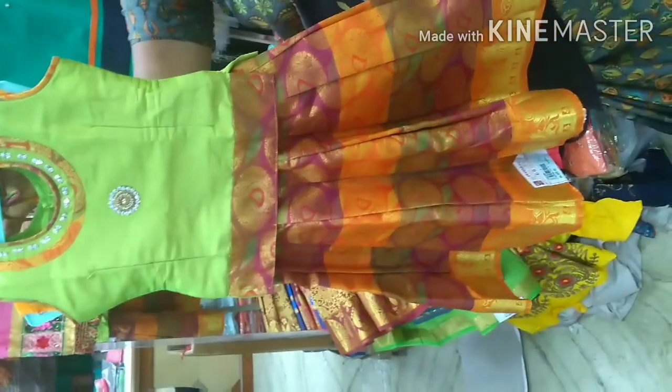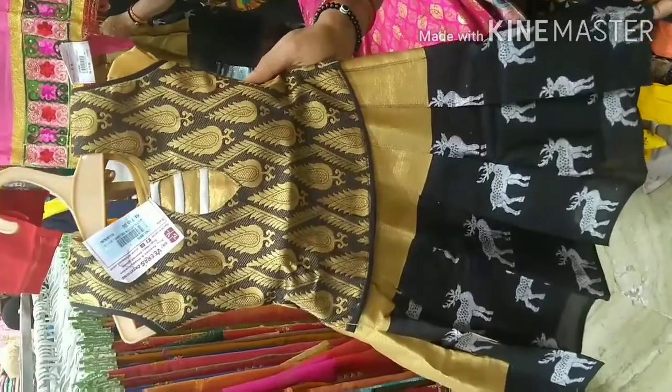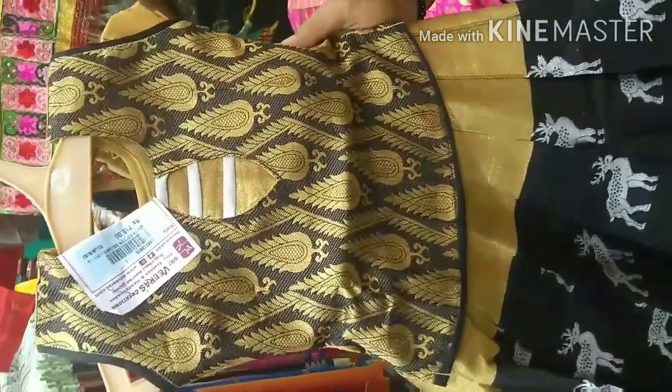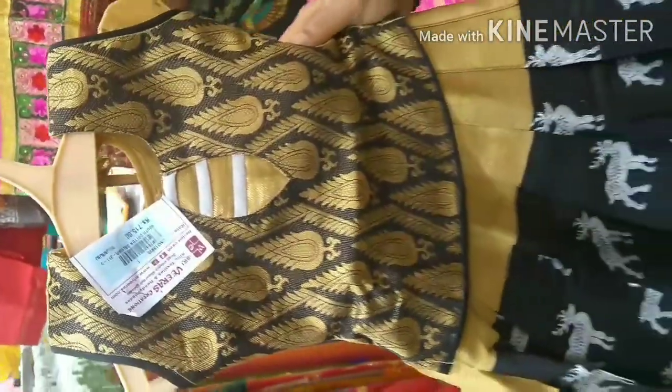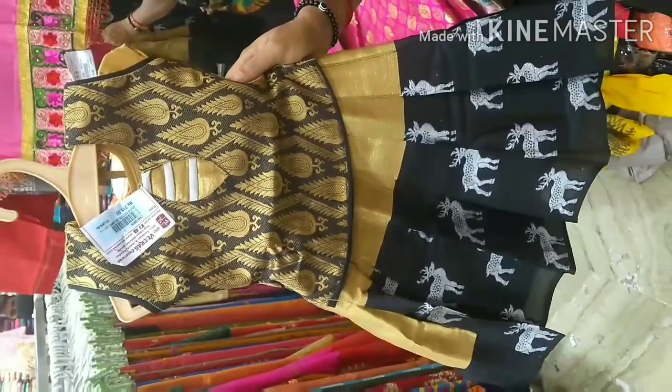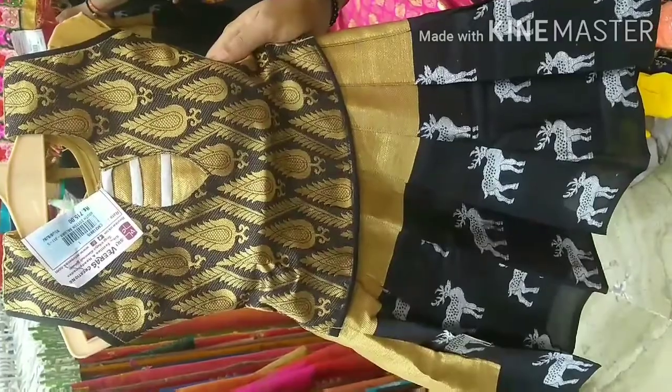You can see a multi-color pattern on the skirt. You can see a very heavy border on the back. This rate is 680 rupees. This is a grand design on the skirt. This is a small size for a 10-year-old child.